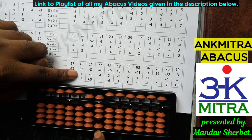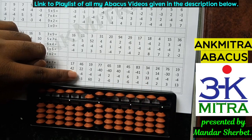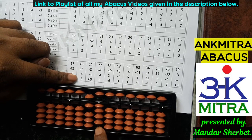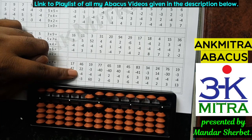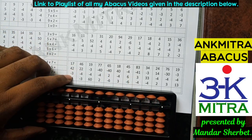The last number is subtraction of 3, which we can do directly as we have enough beads available. Subtraction of 3 is done. The final answer for this sum is 61.